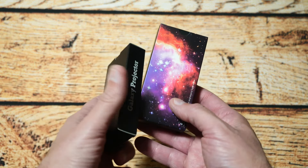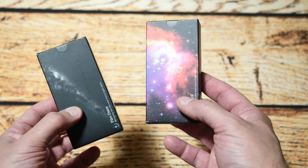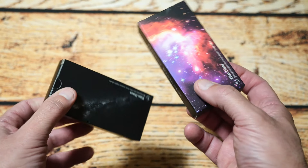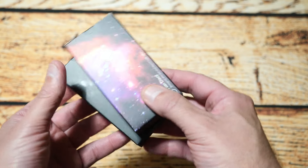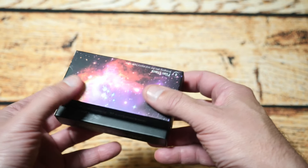It also comes with these film slides — there are six in each pack, featuring different galaxy scenes. You get six and six, so 12 altogether, and there's also one already loaded in the unit itself. So all up you get 13 different slides of star fields and galaxy scenes to project on the ceiling.